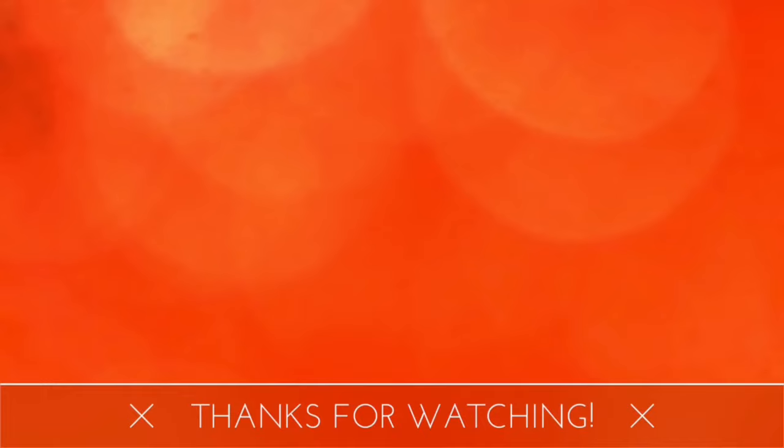That was my video. Let's have a conversation. Thank y'all so much for watching and I will see you in the next one.